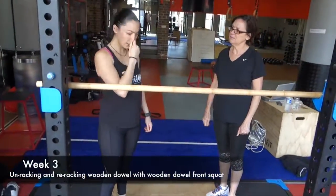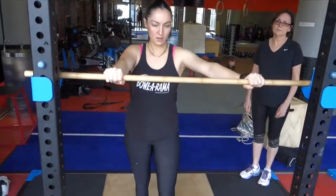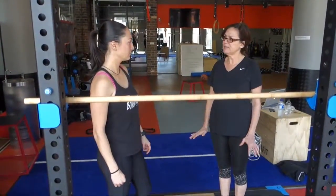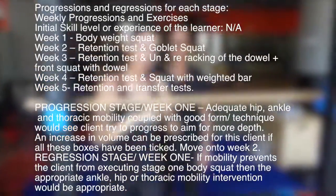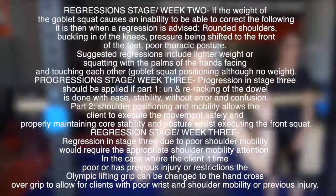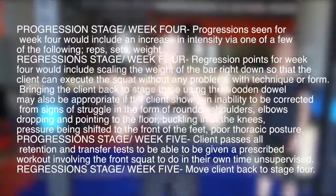In week three we are learning to un-rack, squat and re-rack the wooden dowel. Each phase is done in separate motions in part practice, and at the end we've done it as a whole. For each week there are options to progress and regress. Regression would show possible issues with mobility, posture, strength, stability or confidence, and would possibly come in the forms of failing one of those categories.